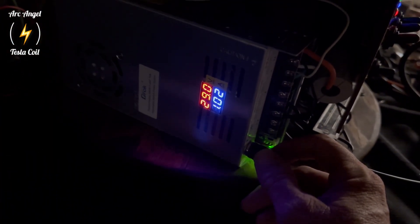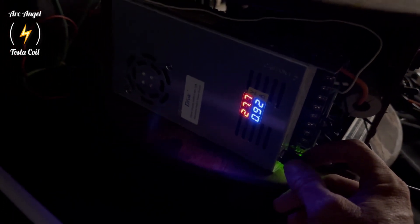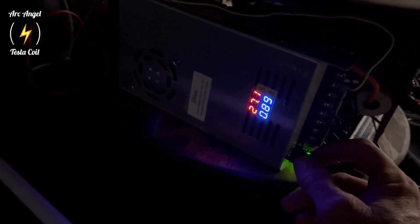I think this worked pretty good. Even at lower power, it still works. Pretty amazing. This was fun playing with this setup. I hope you all enjoy the rest of the video. Thank you.